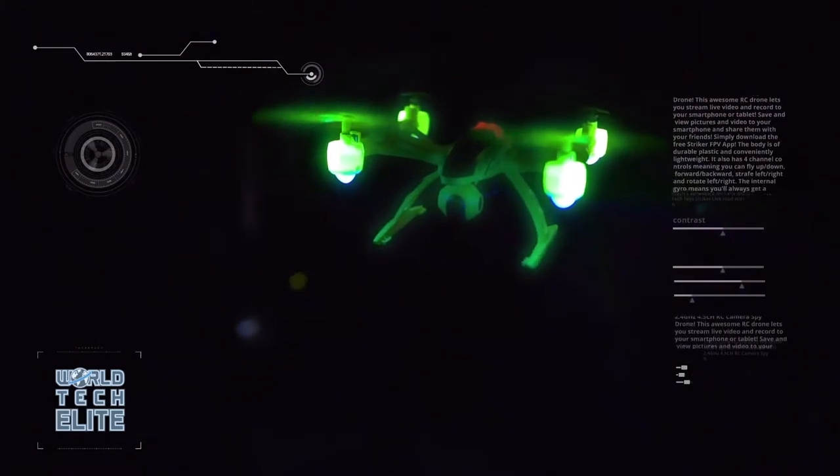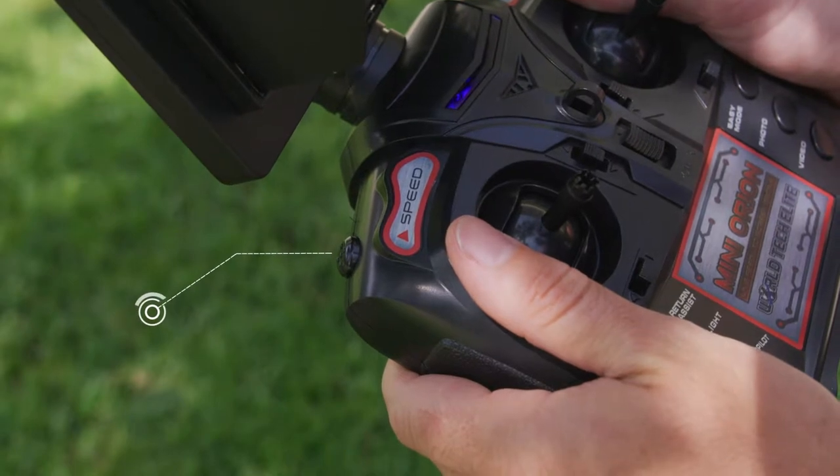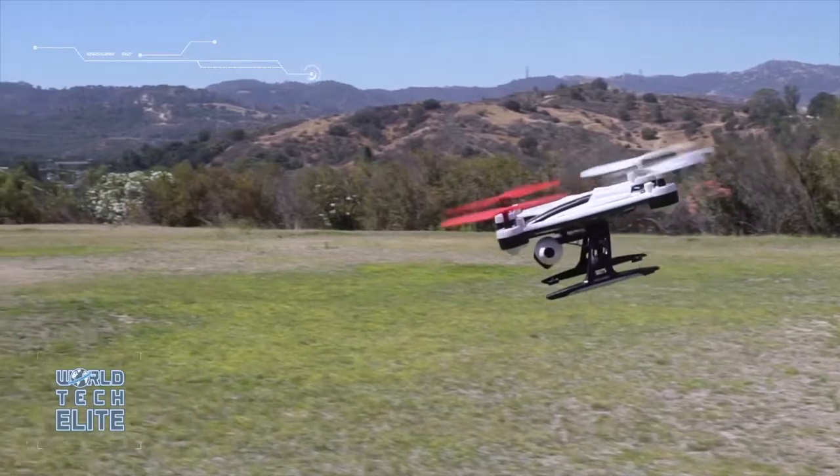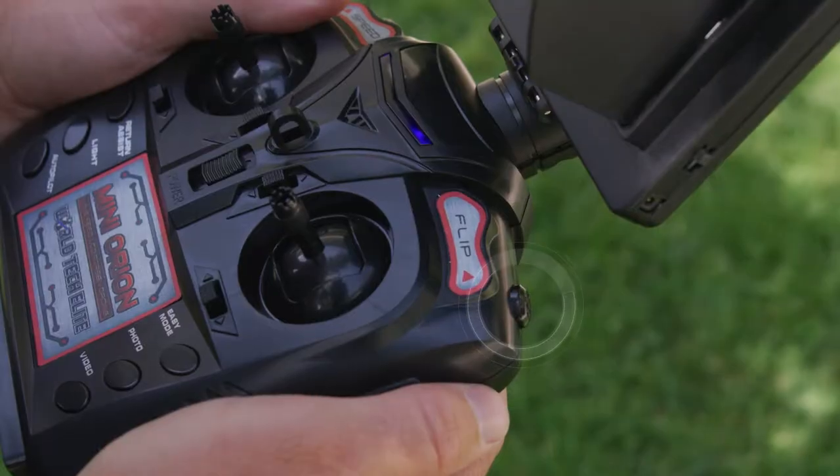Using the 2.4GHz transmitter, switch over to Speed Control to boost the Mini Orion's power. And if that doesn't keep your heart racing, you can boost the excitement with Flip Stunt Mode.